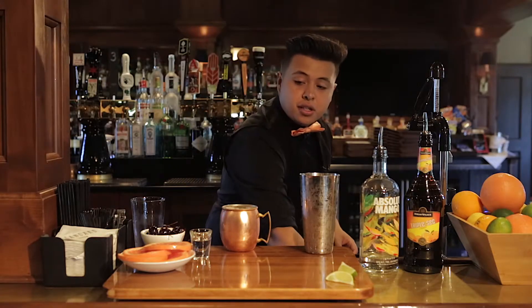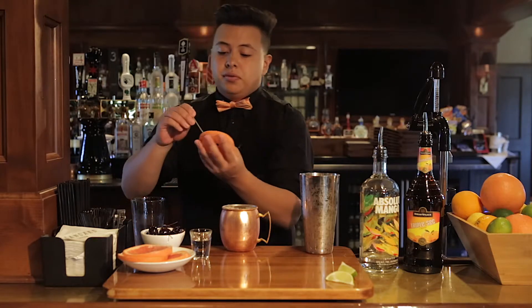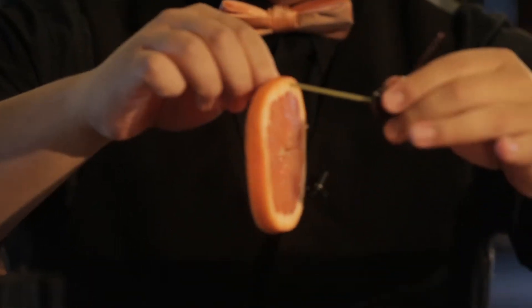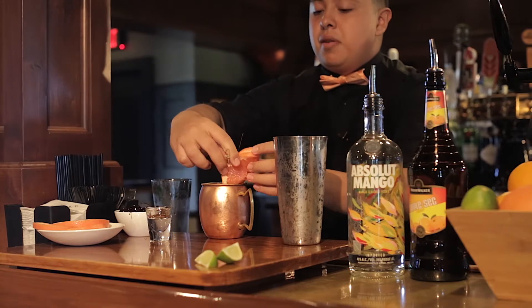And for the garnish, we're going to grab a grapefruit wheel, grab a pick, go to the rind, then a cherry, then rind again. Put it right on top.